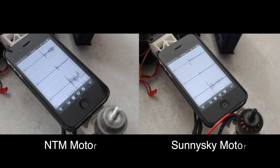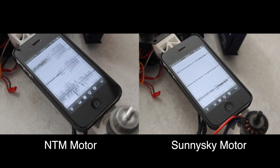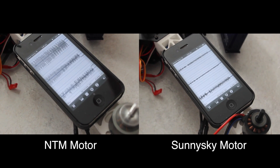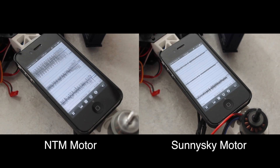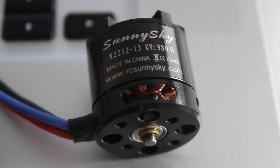Here we have a side-by-side comparison between the two — this is half throttle, we're up to full throttle now, and we're slowly going to come back down to half throttle, and slowly coming back down to idle.